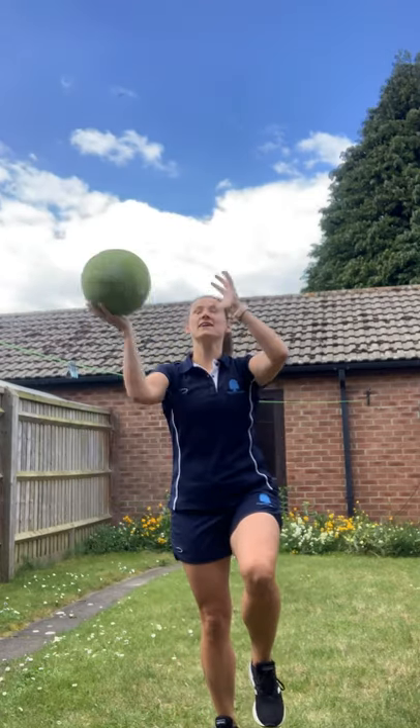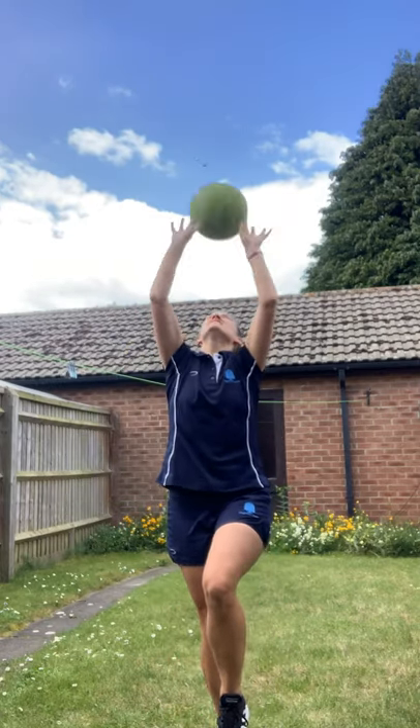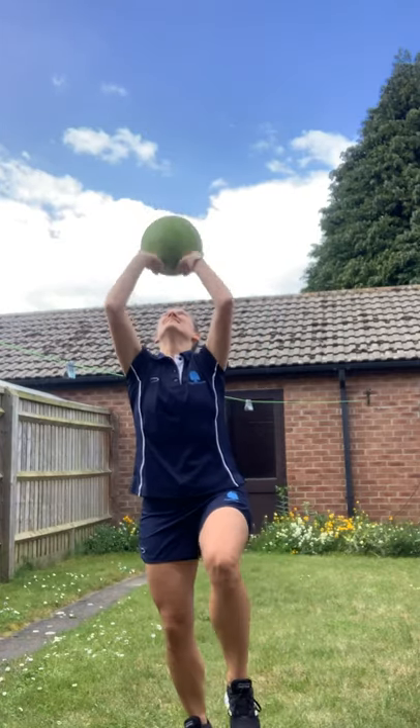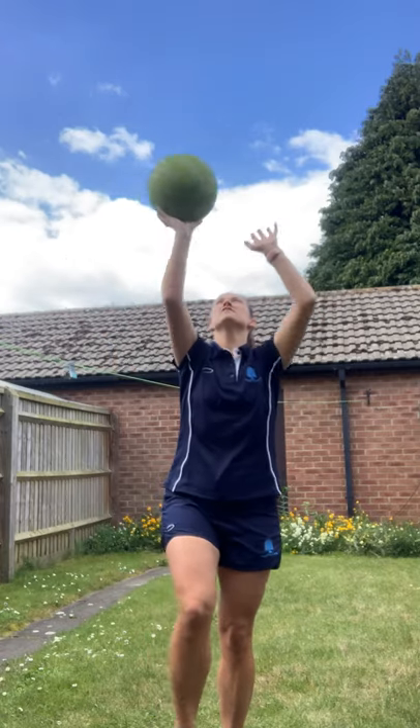After you've had a go at that, try it on one leg and see if you can keep balancing for another 20. And then switch legs once you've managed 20 of those.